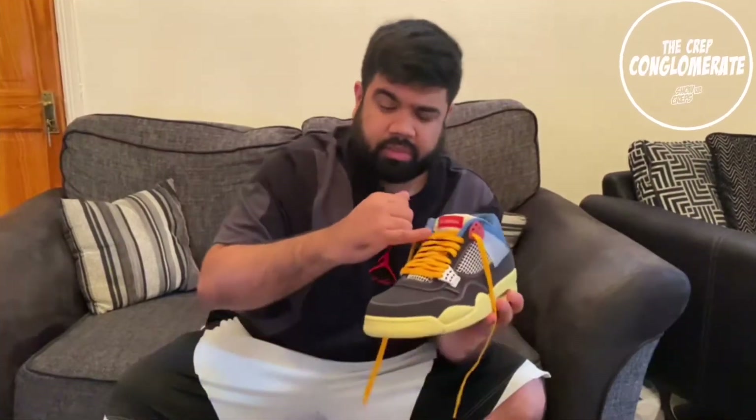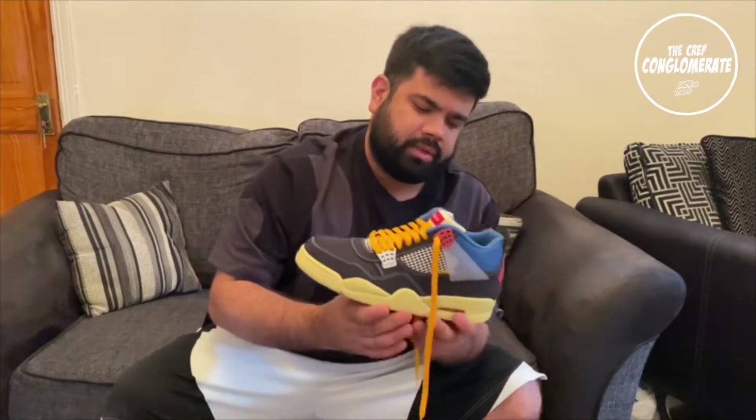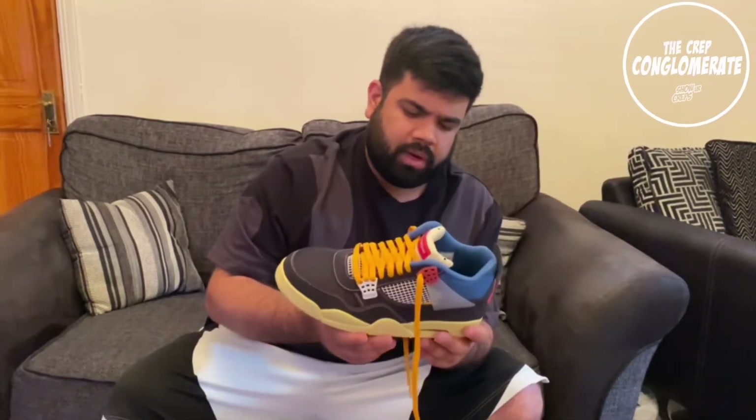What I've done is I've actually swapped out the laces. They actually came with black laces, but I've swapped them out for the yellow laces just to pop them out a little bit more. But yeah, really like this.